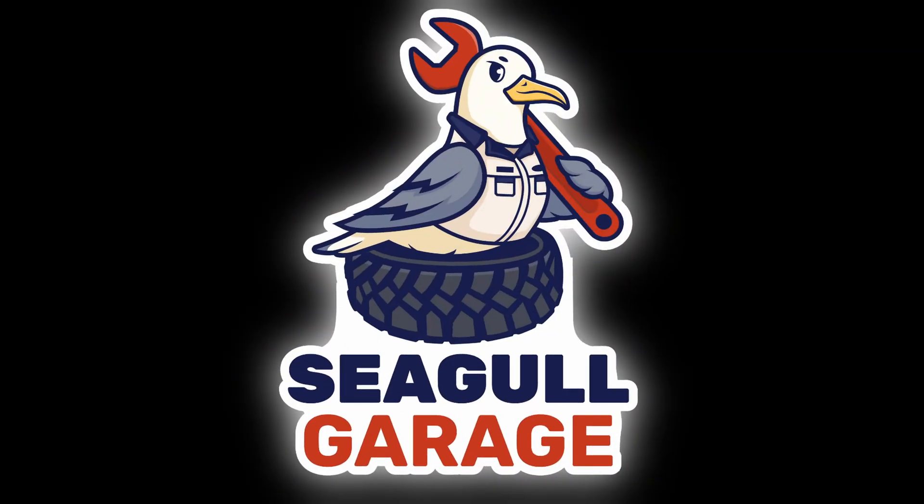Hey guys, welcome back to Seagull Garage. Today we are fixing again. First of all, thank you very much to everybody who subscribed — 325 subscribers at the moment. If you subscribed, thank you very much; if you didn't, just subscribe. The air conditioning is not working and we have close to 40 degrees — it was unbearable in the car — so we fix it now.